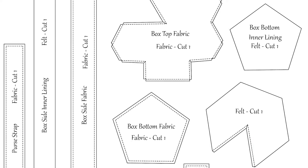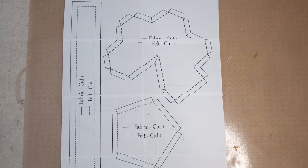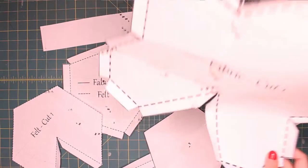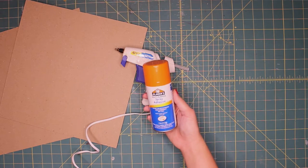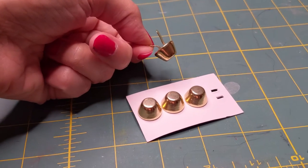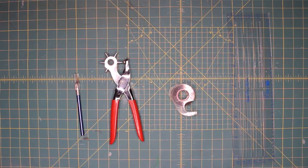The first thing I did was come up with a template of all of the pieces, printed them all out, laid them side by side, and taped all the pieces together. Here they are all cut out! I'll be using some heavy-duty chipboard, hot glue, spray glue, rivets, snaps, a set of purse feet, and two rolls of Cricut Everyday Iron-On in gold. I'll also be using an exacto knife, hole punch, ruler, and some tape.